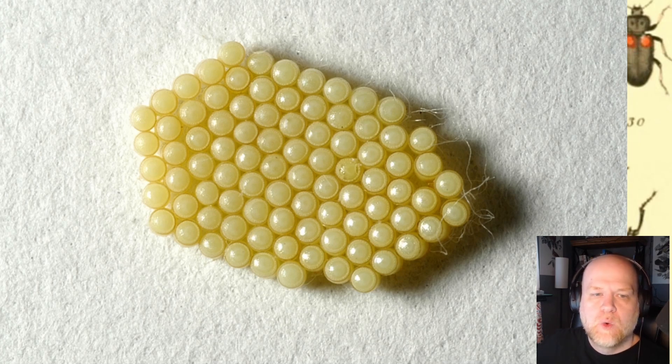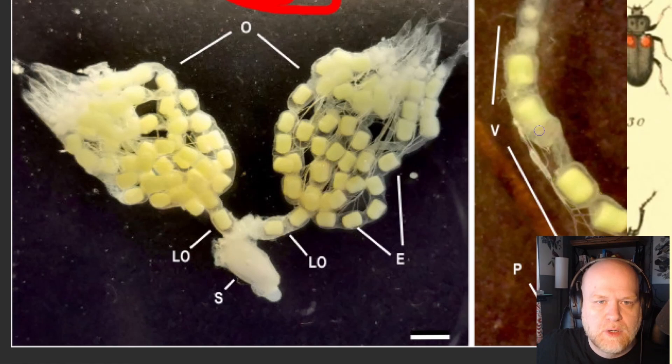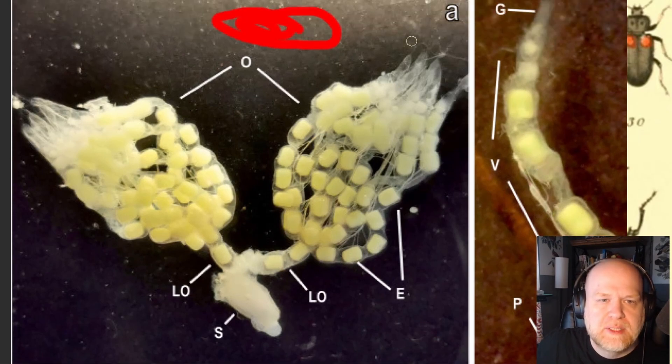How does the female get the eggs to stick to a surface or to stick to each other in these hexagonal shapes? To solve this, the researchers dissected a bunch of Nezara viridula females, took out their ovaries, and examined them under high magnification using light microscopy, transmission electron microscopy, and scanning electron microscopy. These are the ovaries of a Nezara viridula female; within each strand — each ovariole — as the eggs move down they become more mature, the chorion is established, until they reach the lateral oviducts, enter the spermatheca where they become fertilized, and are then laid.